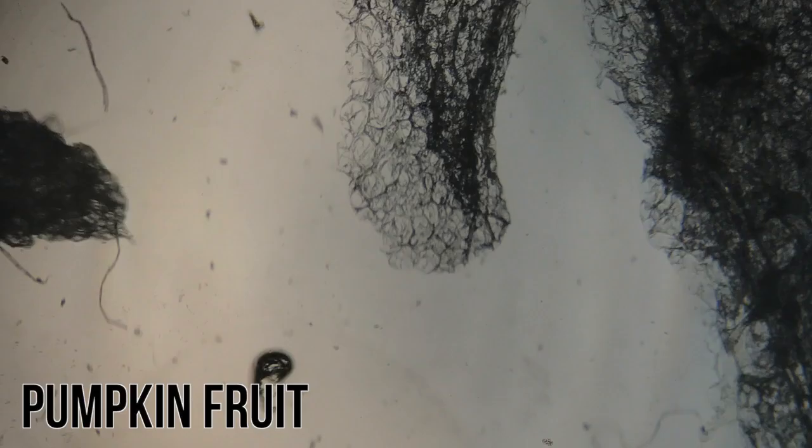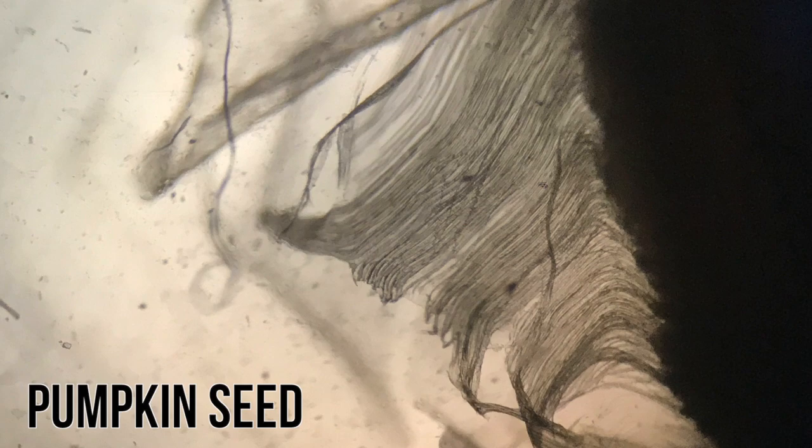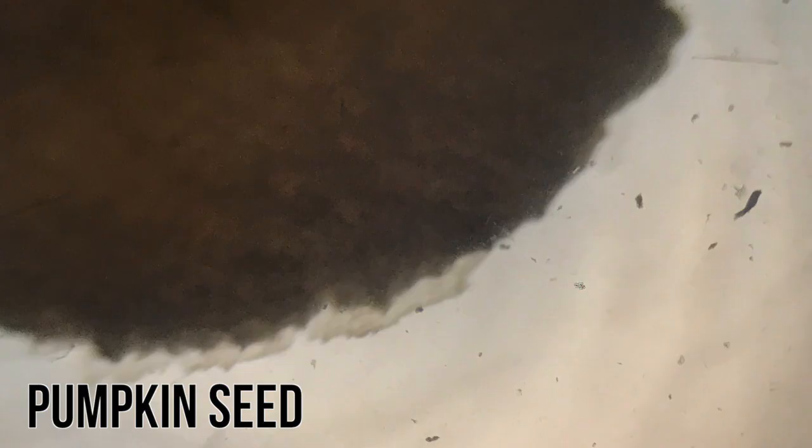Here are the images from the pumpkin fruit. Here are some images of the pumpkin seed. And here are some images of the pumpkin fiber.